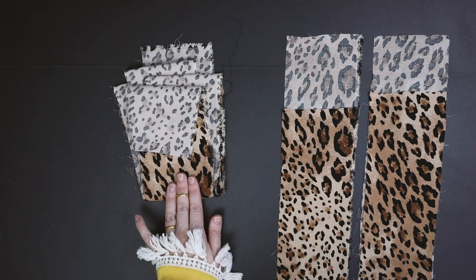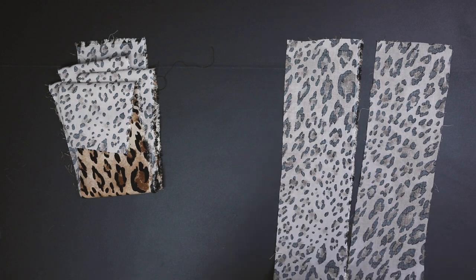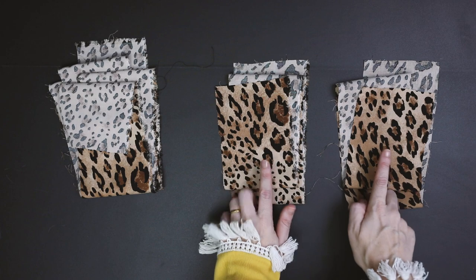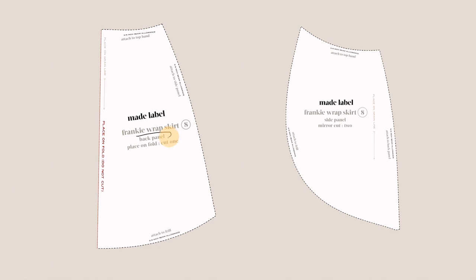You will end up with one longer piece of the waistband and two shorter pieces — you can find the exact measurements on your cutting plan. Each Made Label pattern will tell you the name of the pattern piece, how to cut it, and how many to cut.